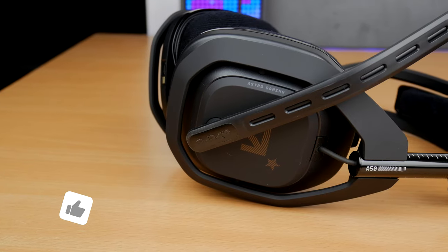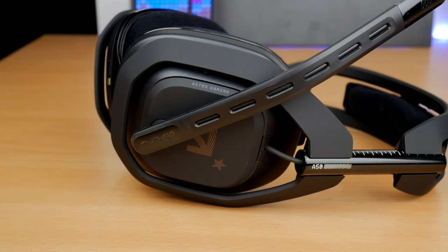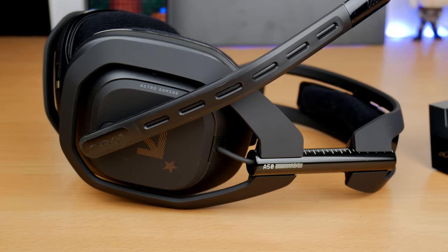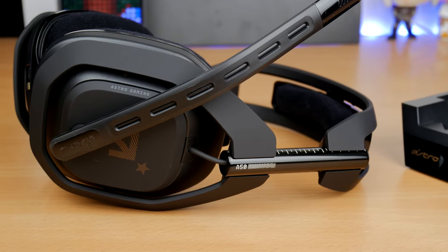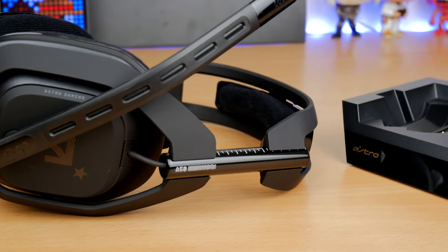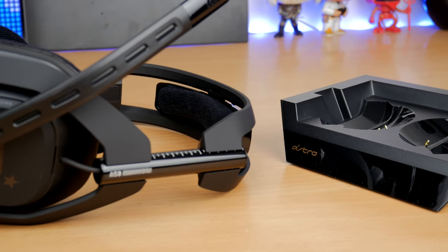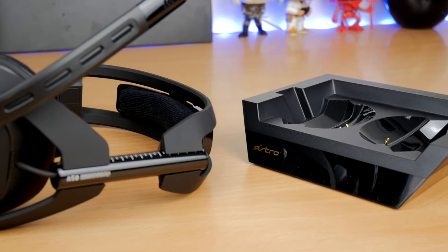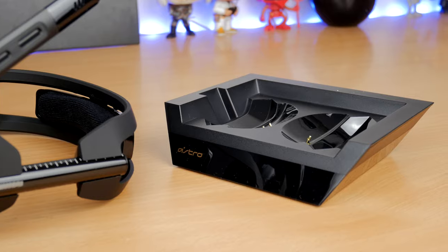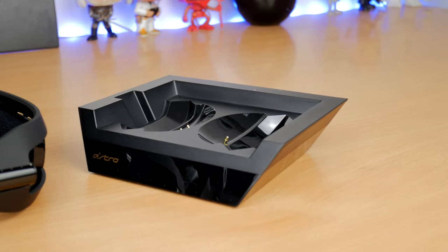Both headsets are wireless and offer decent battery life. The Astro A50 sports 15 hours of battery life over a 30-foot range, and I found the wireless range to be pretty decent — though that will vary depending on your setup. One thing I really like about the A50 is that it comes with a docking base station that makes it incredibly convenient, beaming out the wireless signal while also serving as a place to rest and charge the headset.